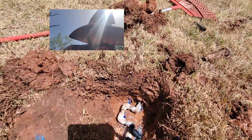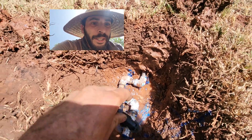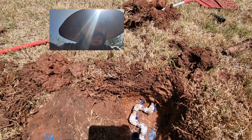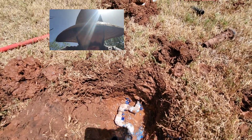So some idiot contractor used 490s to make this repair and ruined the pressure of the system. Oh my god, I think we're just gonna have to rip out the whole system and install a new one. What an idiot.